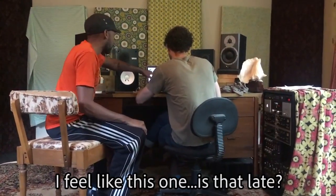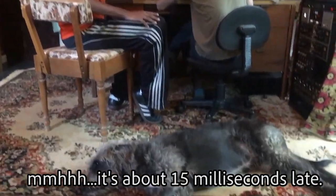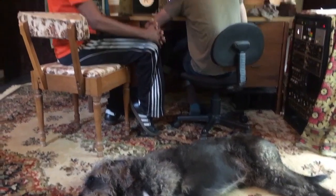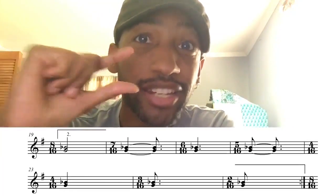I feel like this one is late — it's about 15 milliseconds later. The G and B, to the G and B-flat, to the G and A — we do the same thing here.